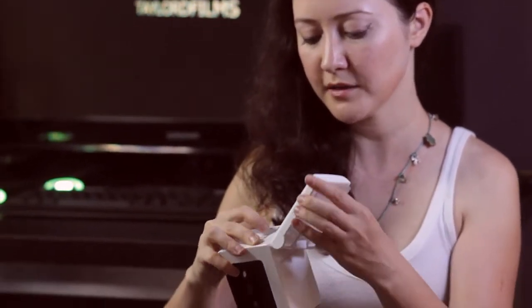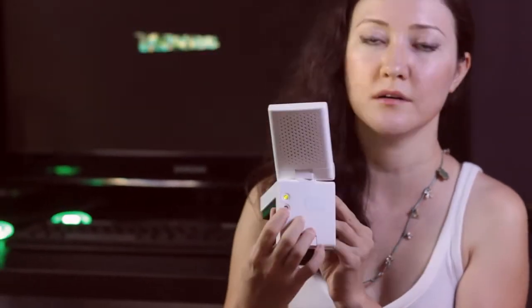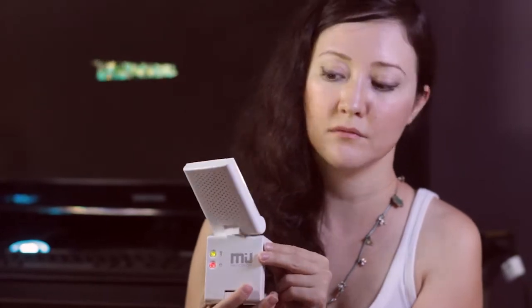The lamp has two brightness settings, high and low, and it also has a timer. If you press this button, the light will go off in one hour, which is good for people who fall asleep while reading.